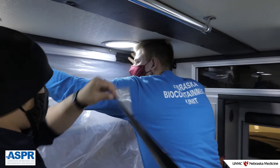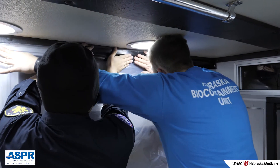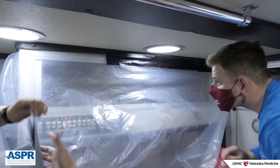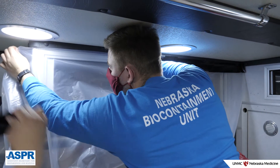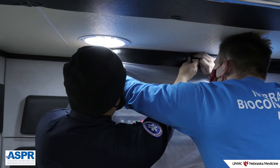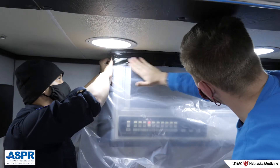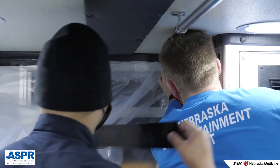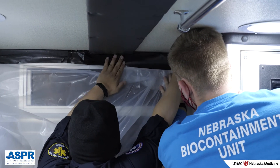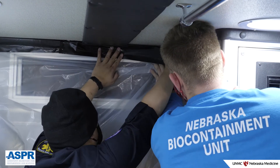Begin the taping process on the wall opposite the side door of the ambulance. Hold the plastic sheet so that it's just below the point where the wall meets the ceiling. Apply a strip of tape to the top of the plastic and the wall of the ambulance. Apply further strips of tape to the plastic and wall, overlapping the last strip applied. After you have about one-third of the side wall section taped, return to the front of the patient care space and begin to attach the plastic to the front wall using the same overlapping tape technique.